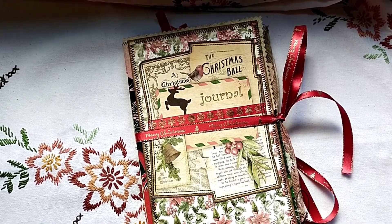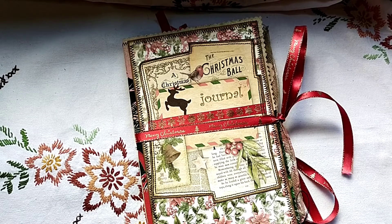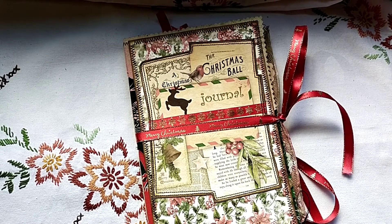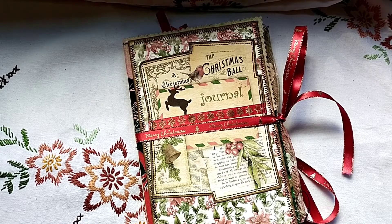Hello and welcome back. This is my last design team project of three for Linda Israel, using her digital kit Merry Little Christmas. This time it's the planner of the kit. It's a softcover journal measuring five and three-quarter by eight and a half inches and has 48 pages — I think it's enough for making a December planner.